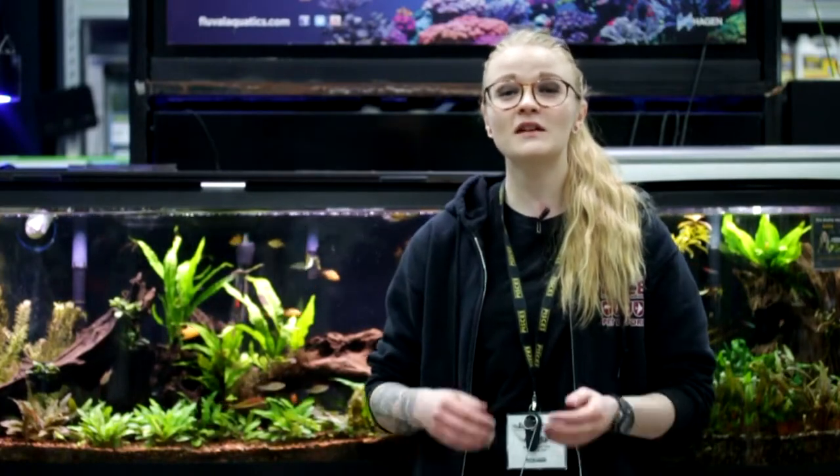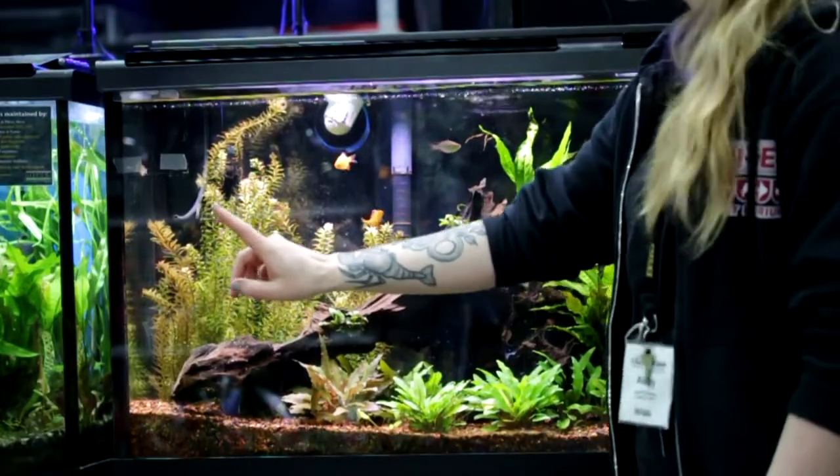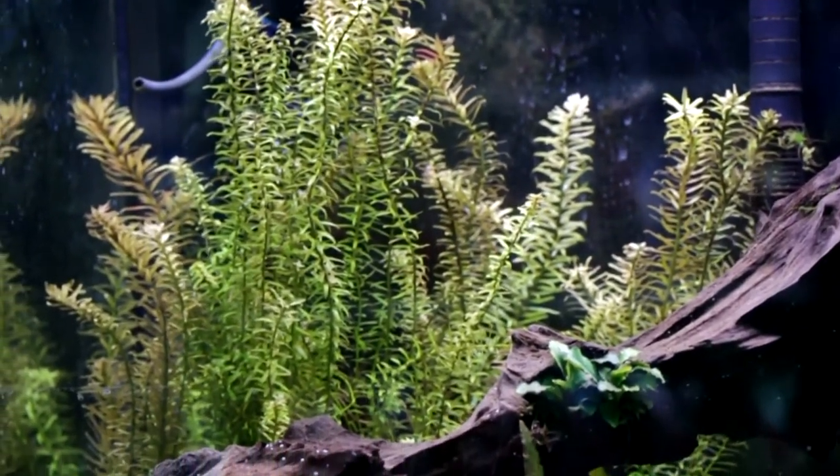Hi, I'm Ashley from Pisces. I've been here since January 2016 and you're probably wondering what's in my tank. This guy here is called Rotala rotundifolia — gets nice and tall, really good background plant.